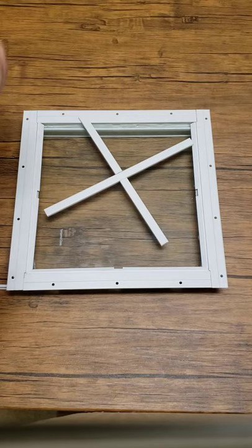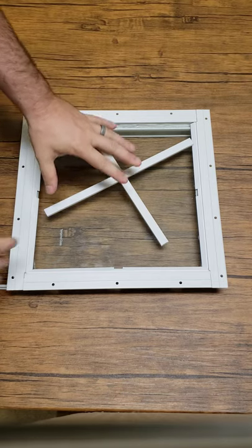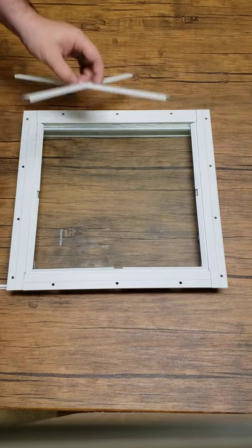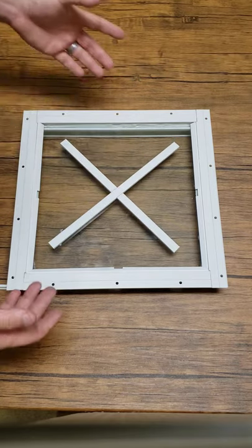Hello, my name is Thomas with Shed Windows and More. I'm here to show you how to resolve an issue that could occur during shipping. What you see here is in our small window, the grid fell out as well as one of our trim pieces. So how do we resolve this?